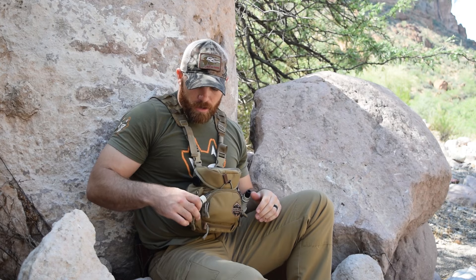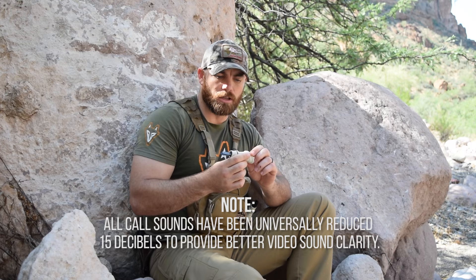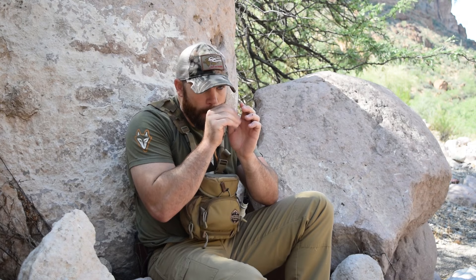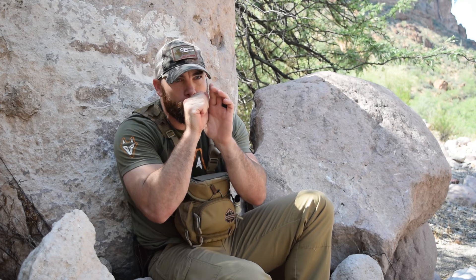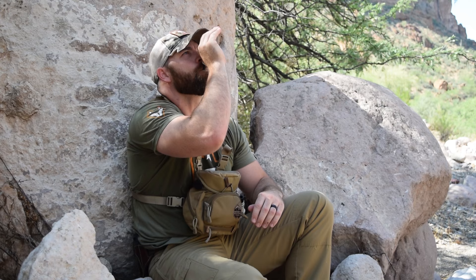So back to the 4K9 — it's an open reed call with a coarse sound. I love it out here in Arizona and the west; it just produces a really nice coarse sound, jackrabbit-esque. You can produce ki-yis and howls, everything with it. It's a very versatile open reed call. If I had one call to choose out of the bunch, it would be this one. Here's a little sound clip of what it sounds like. Like I said, really versatile — you've got all the sounds you really need on this call.